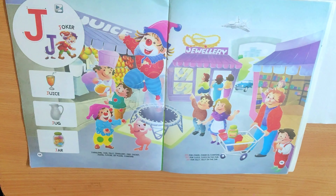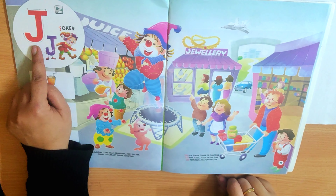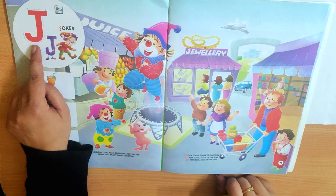Hello children, how are you? Do you remember what is this? J, and the sound is J.